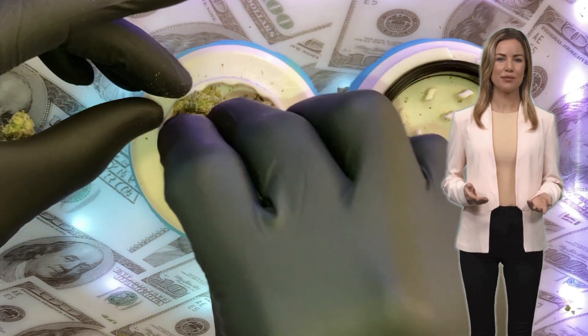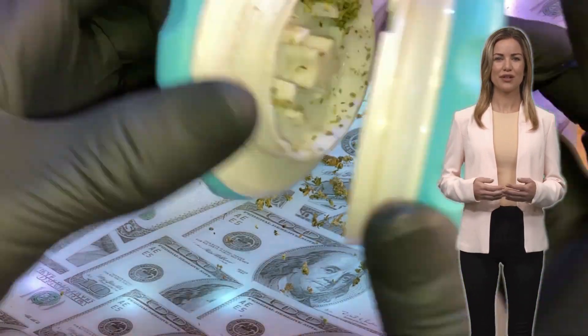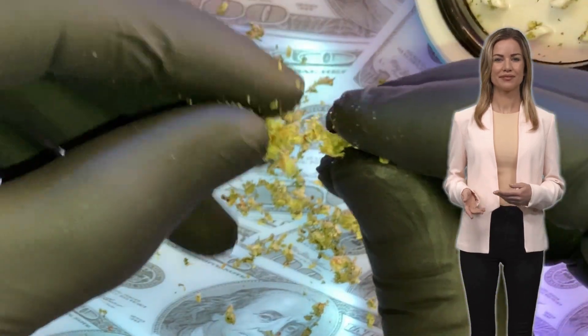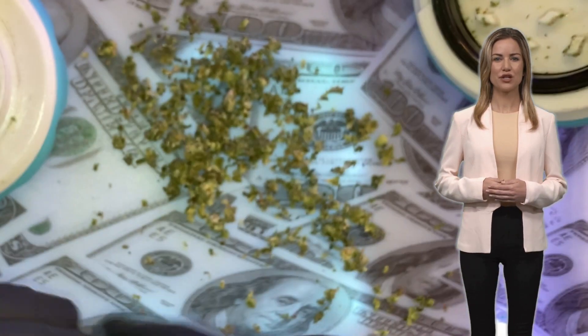Loading less than 0.3 grams into the grinder will result in a thick grind. If you're looking for small particles, load more and spin it more. But avoid loading more than 1 gram — while the grinder can handle it, the end result would be excessive wear and crushed grind.